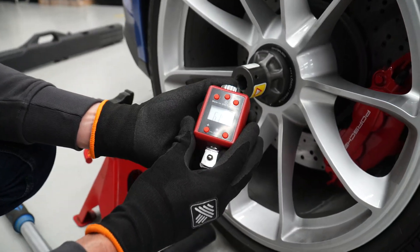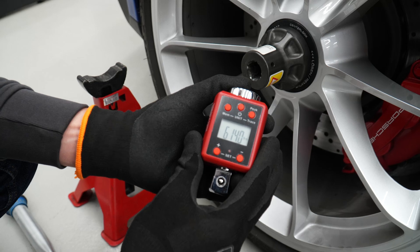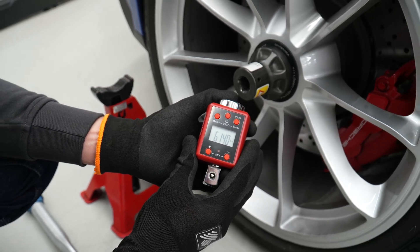As you can see, NACO's accuracy lands within 2.5%. Thank you for watching. You will find all details at nut-cracker.com.